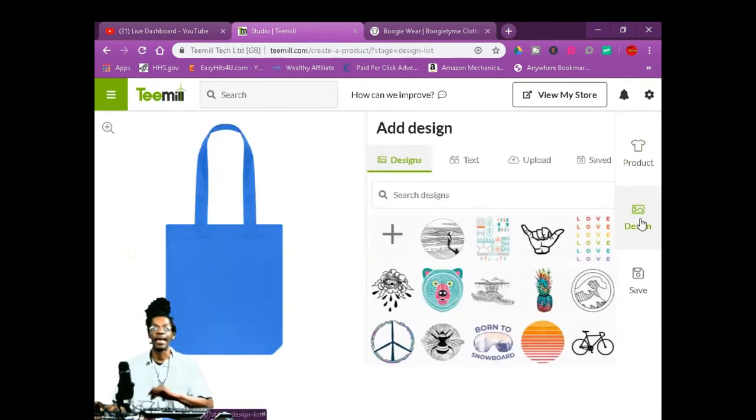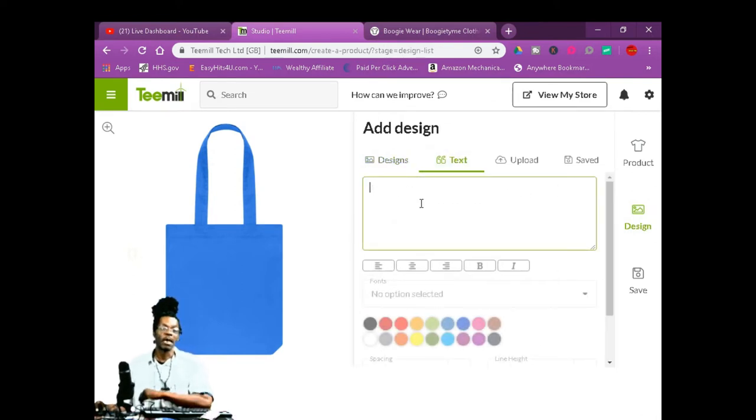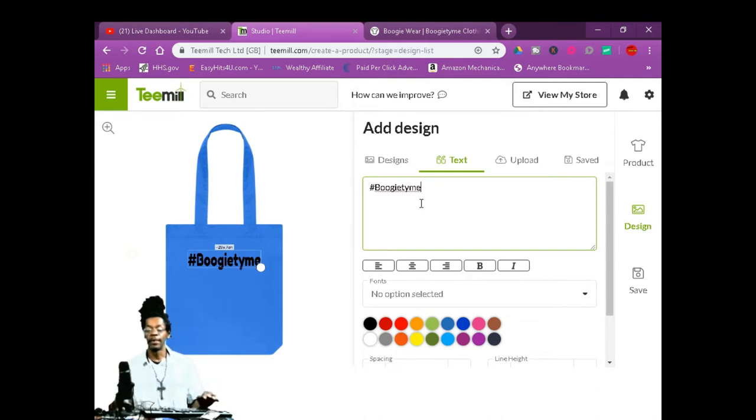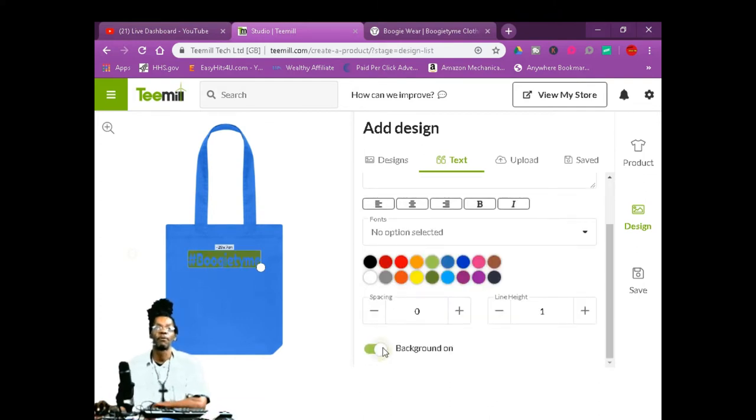Then you're going to go back to design. Now you can put your text on there. We're going to type our text right there — hashtag boogie time. You can change your fonts, you can change the color of the words. You can put your background off or on — see that? Then it reverses it.